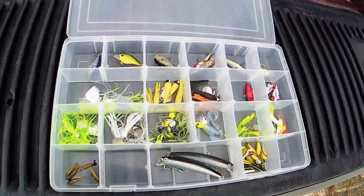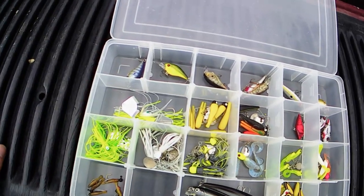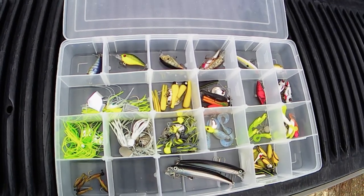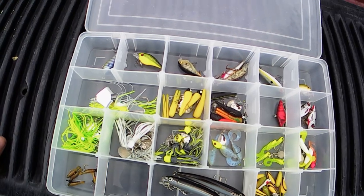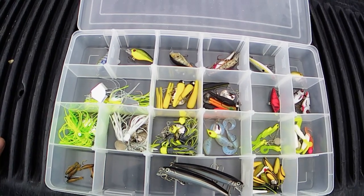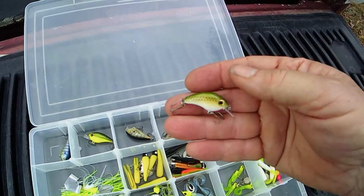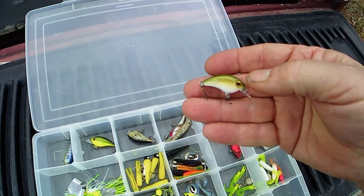I was out fishing yesterday, didn't do anything, but I got to thinking — I wonder what lure would perform better than another lure. So today what I'm going to do is time using each lure, like 15 or 20 minutes, and we'll see which ones catch fish and which ones don't. We're going to call this one a butter bean — it's a little square bill, suspending. Got some rattles in it.